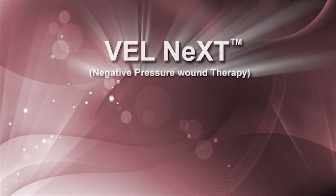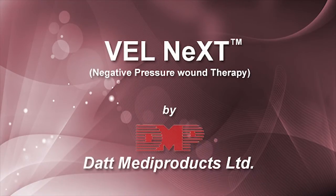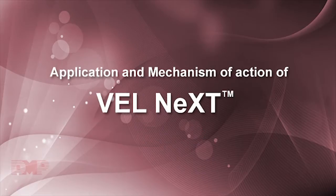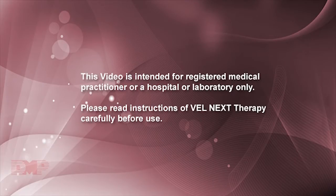Velnext Negative Pressure Wound Therapy by Dutt Metaproducts Ltd. Application and Mechanism of Action of Velnext. This video is intended for registered medical practitioners or a hospital or laboratory only. Please read instructions of Velnext Therapy carefully before use.